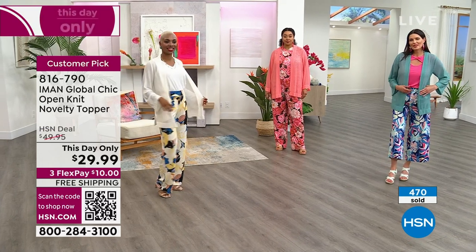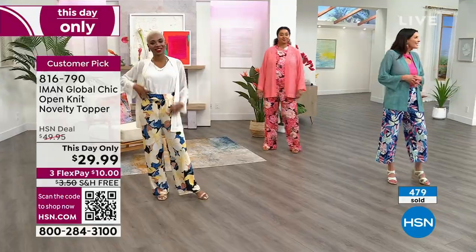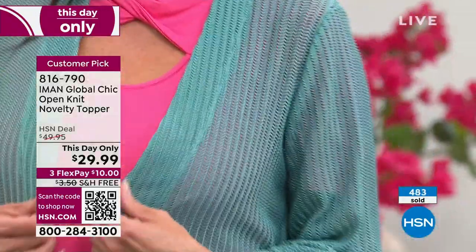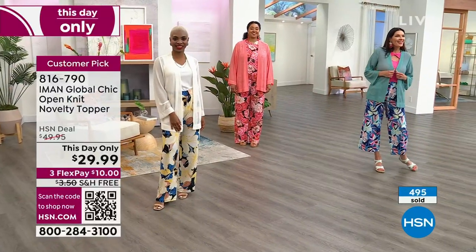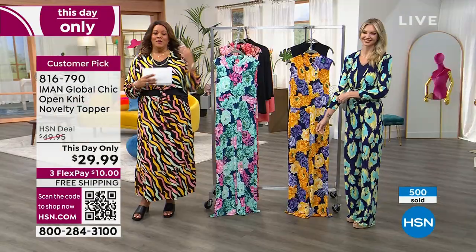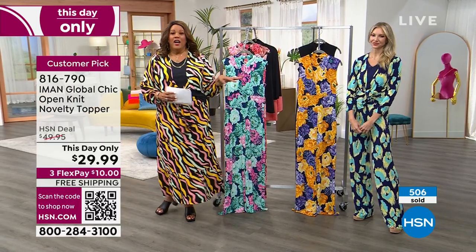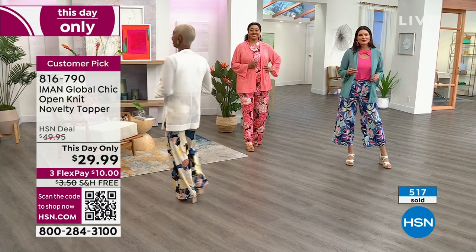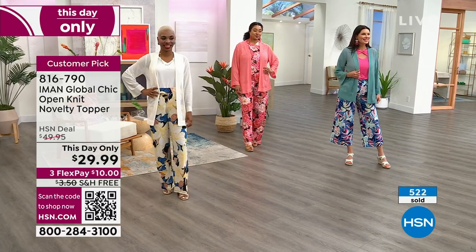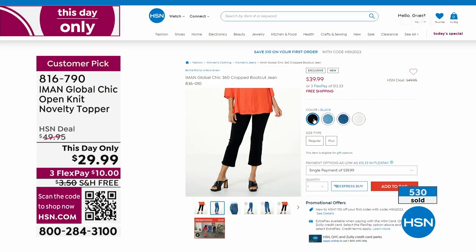I can't leave out Angie — one last take of Angie. Angie has on the size medium in the dusty teal. That dusty teal on Angie is about to sell out. I also want to show the crop jeans that you can wear this topper back with. You're spending $10 to get home the topper — don't wait on that, we're very busy on the phone. Use your QR code — point the phone and camera at the QR code, it puts you to the front of the line.